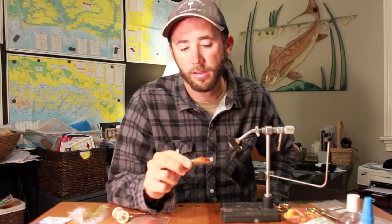It works really well. You can tie it in a number of different colors to get the look that you want and to imitate what you're trying to imitate. Here's how to tie it.